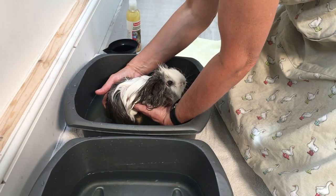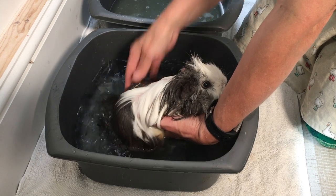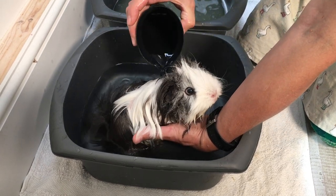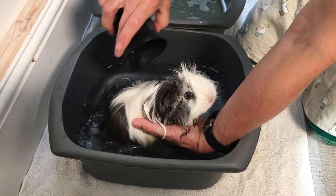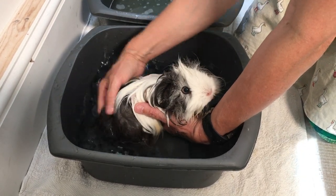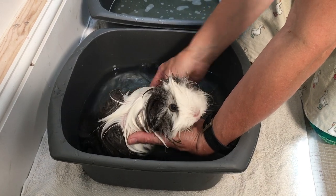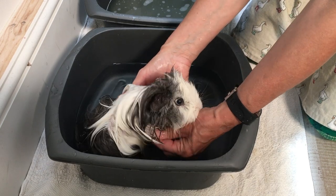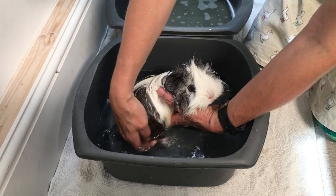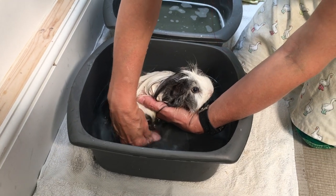Now we're going to move her over to the next tub with the cleaner water and give her a really good rinse. This will get rid of all the remaining bits of shampoo that might be left in her fur. It's important to give them a really good rinse because soap can really irritate their skin — even if it is pet shampoo, you don't want to leave any of it in there. Let's give a final rinse for her feet.